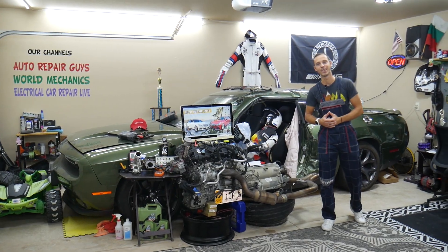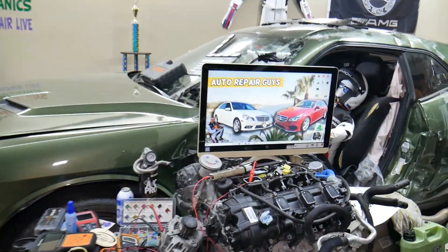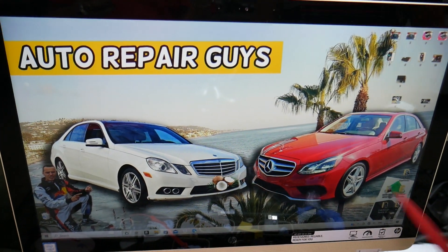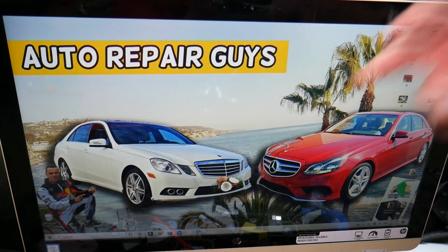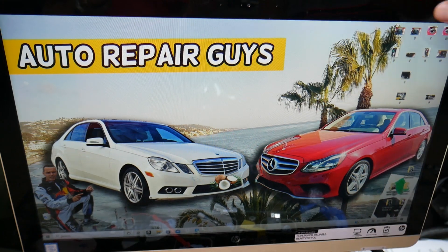Let's go ahead and start. For the cruise control fuse, we'll demonstrate on this generation Mercedes E-Class. This is a facelifted model, but it should work for both. For the cruise control, we'll be working with two fuse boxes — two fuses need to be checked.